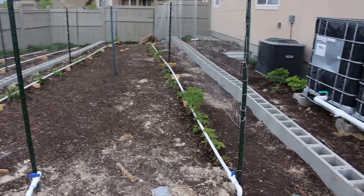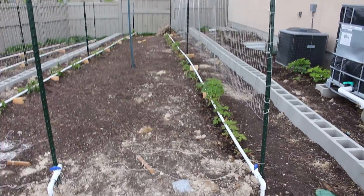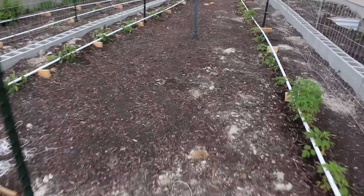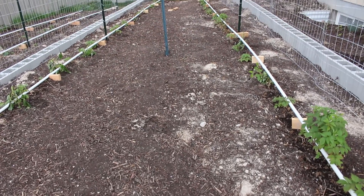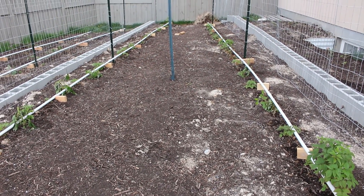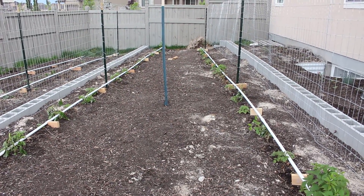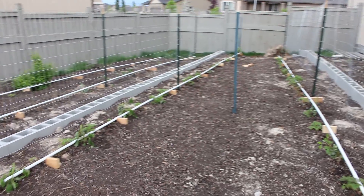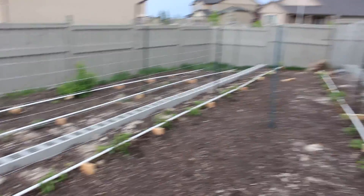Now my berries are on autopilot. Last year my berries didn't do very well just because it was so hard to water consistently. I don't get any weeds up here either. This was all compost that I brought in — I got 20 yards of it and most of it came here. That was a ton of compost.